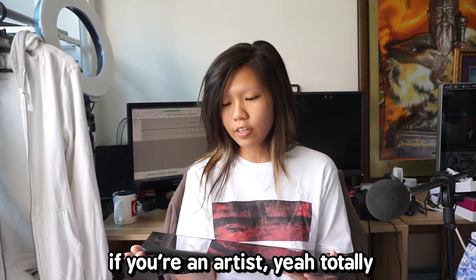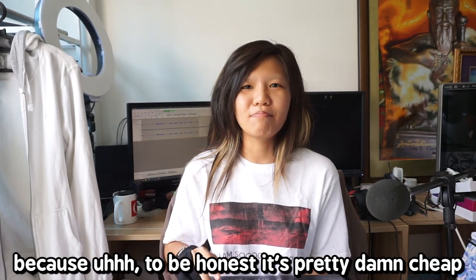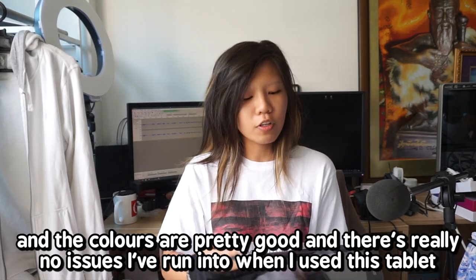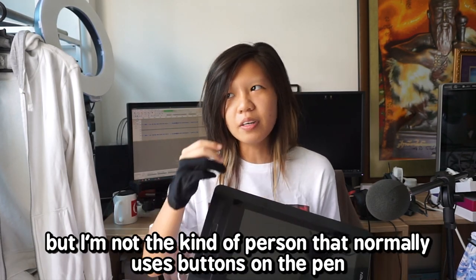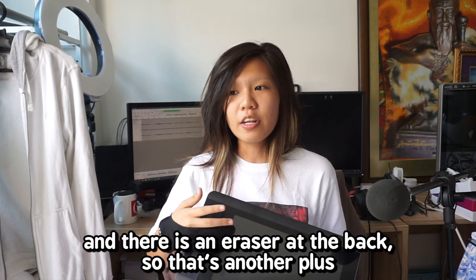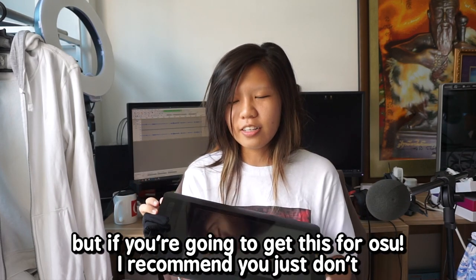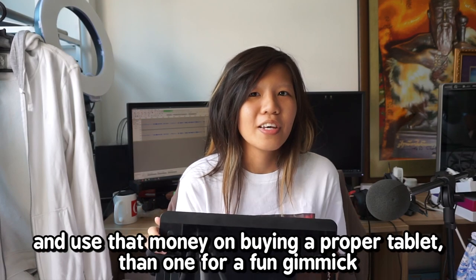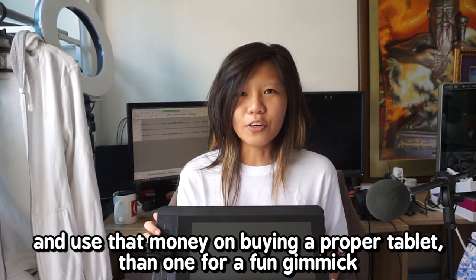Should you buy this? If you're an artist, yeah, totally. It's pretty cheap and the colours are pretty good, and there are really no issues I've run into using this tablet. Except maybe the pen button is really flat, but I'm not the kind of person that normally uses buttons on the pen, and there is an eraser at the back which is a plus. But if you're going to get this for OSU, I recommend you just don't — use that money on buying a proper tablet and then one for fun as a gimmick.